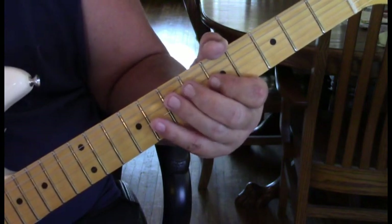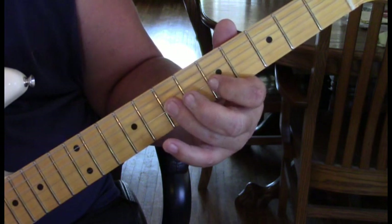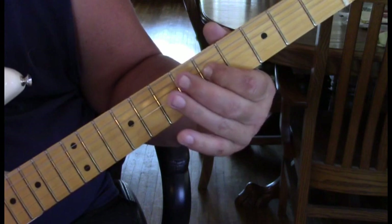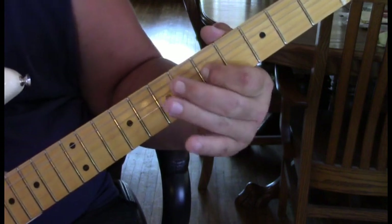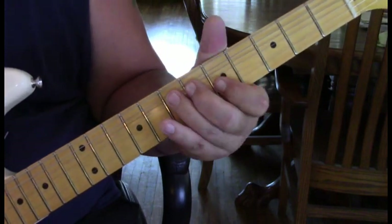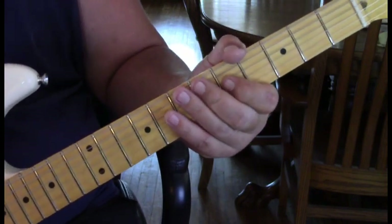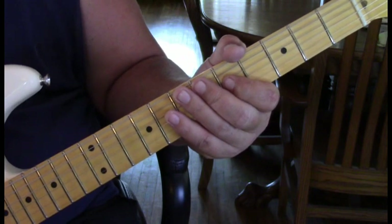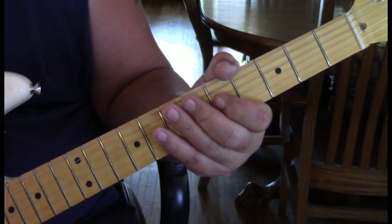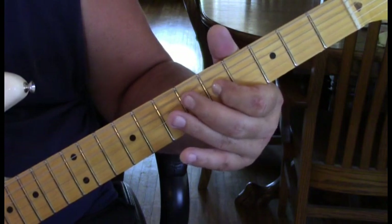Then we end this first measure with a real cool blues lick. We're hitting eight on the second string, coming quickly to seven on the third with a bend, to five on the second, and five on the third with some vibrato. That's a really great blues move. That's the first measure. The next measure is going to take us to the third position for a second.